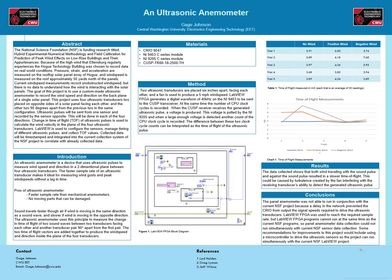Hello, my name is Gage Johnson and I'm going to talk about my project: a solar panel mounted ultrasonic anemometer.